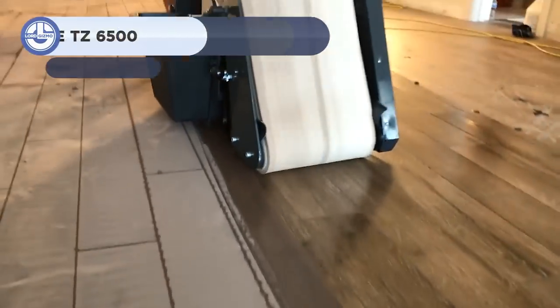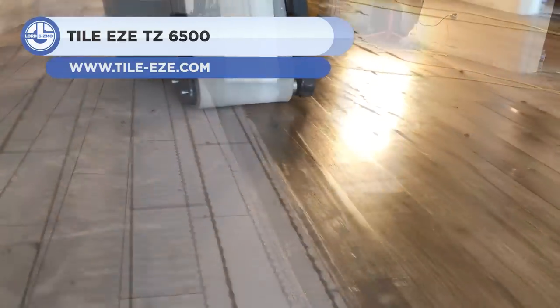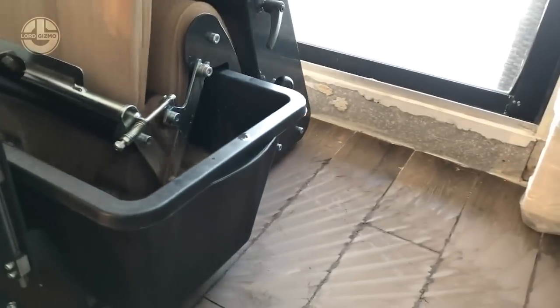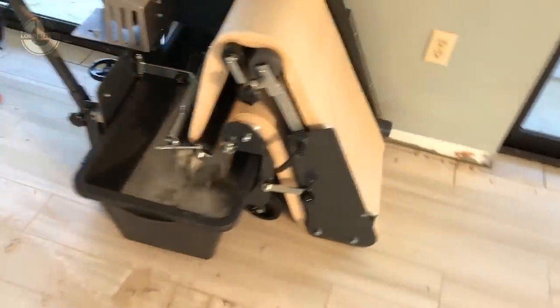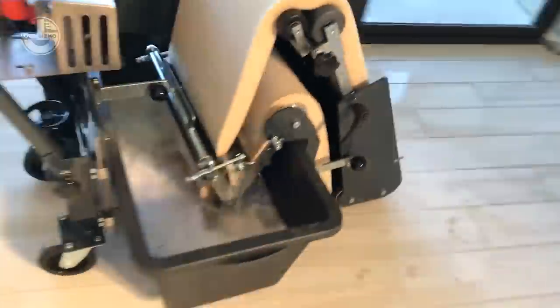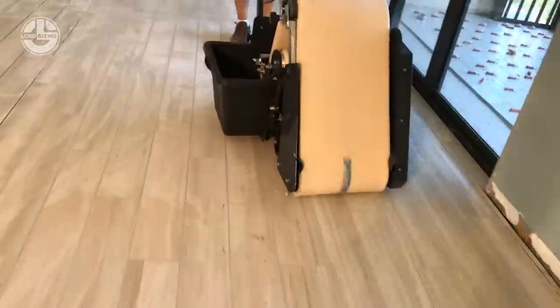The Tile EZT Z6500 comes next. It is a machine that uses electricity to wash and clean floor surfaces. The soft sponge belt collects grout from the floor surface. In the connected bucket, residue and water is squeezed out, creating a clean, film-free surface. Unlike traditional methods, this machine utilizes 50% less water. Moreover, the operator works in an upright position, reducing tiredness and stress on the knees and back.